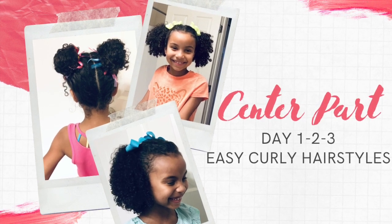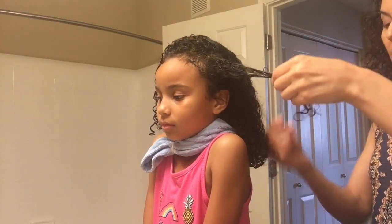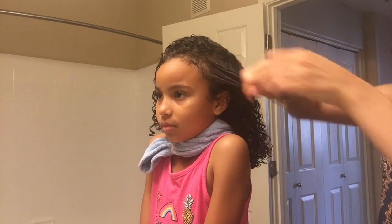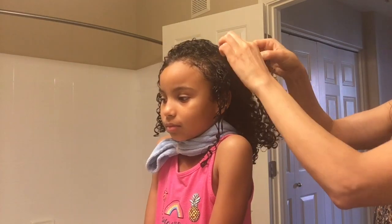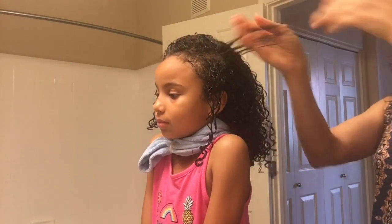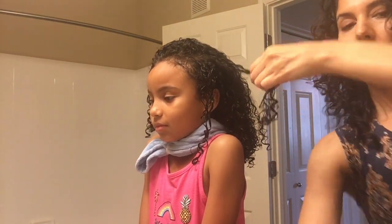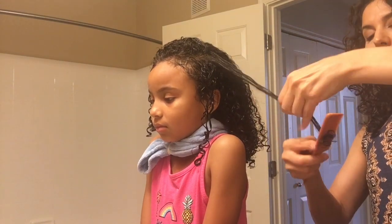Hello curly families, welcome back to our channel! Today we have our first video in our Day 1-2-3 series. This one covers center part hairstyles and we'll show you step by step what we do each day. We're going to start with a little bit from our wash day video, which we'll link down below. After about a 10-minute wash and comb out, we start with our styling products.